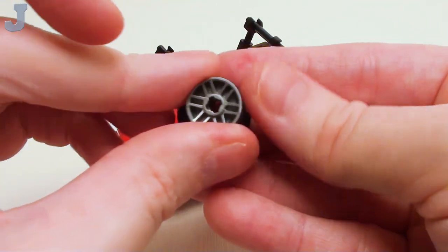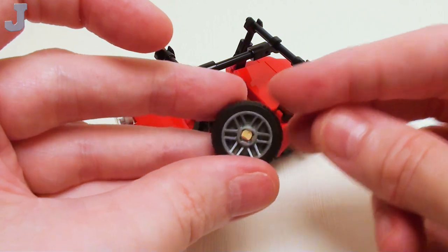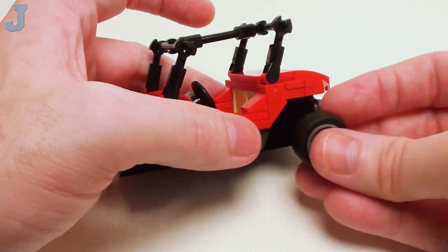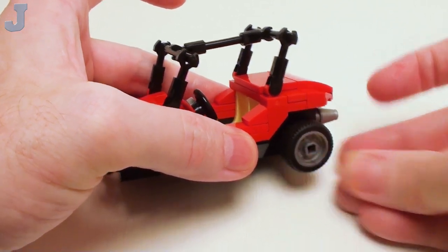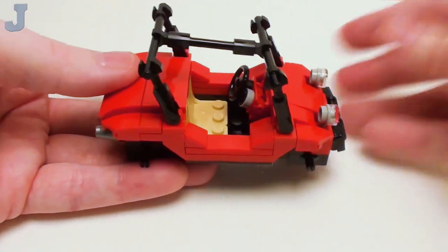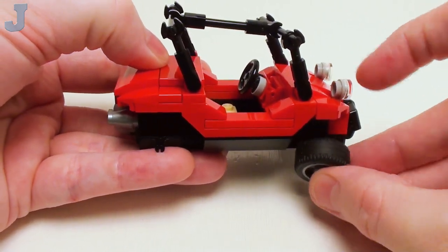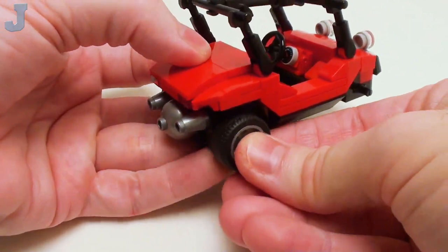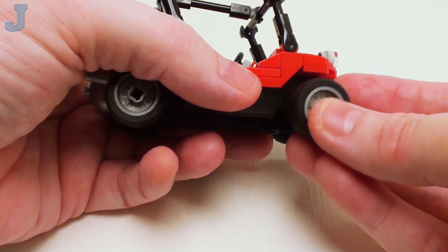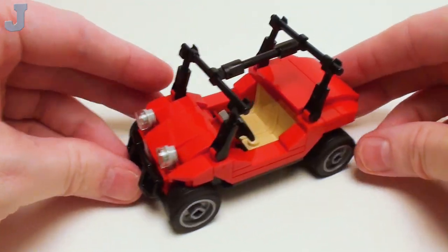For tires, we're going to take a wide rim in silver metallic and place a low-profile tire on there. It depends on which way you want your tires to face — I'm going to have the lug nuts facing out. Place these on our bearing plates. Make four of these and populate each one with a tire — you can't go driving around on the beach without tires. Sometimes it's hard to line these things up, but there we go to complete the beach dune buggy.